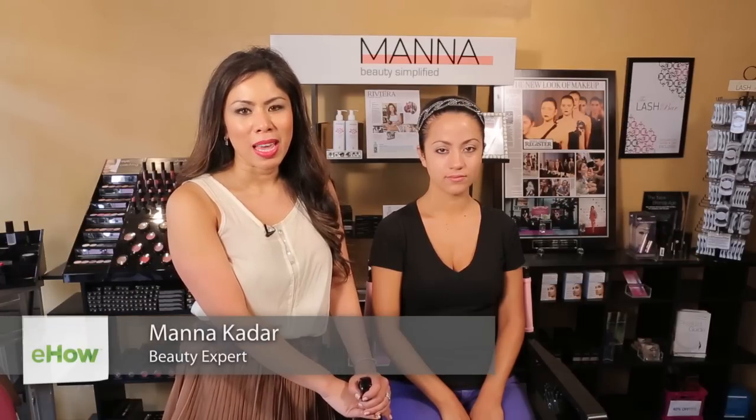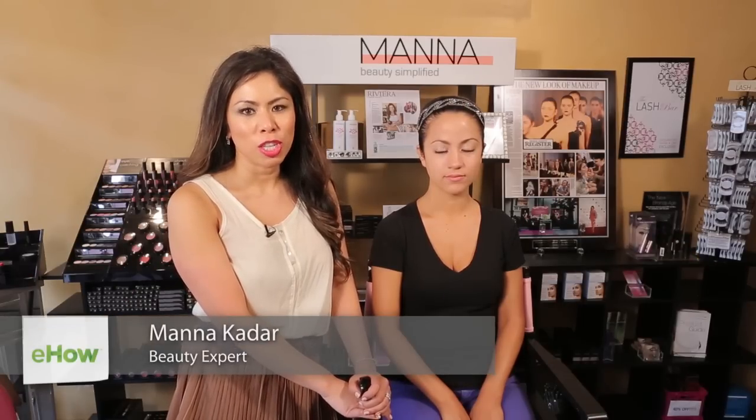Hi, my name is Manak Ghadar, founder of Manak Ghadar Cosmetics, and today I'm going to show you how to do Indian makeup.